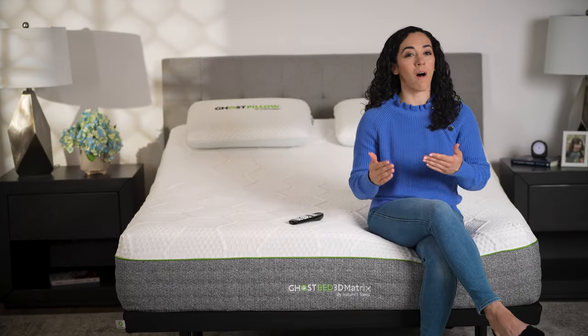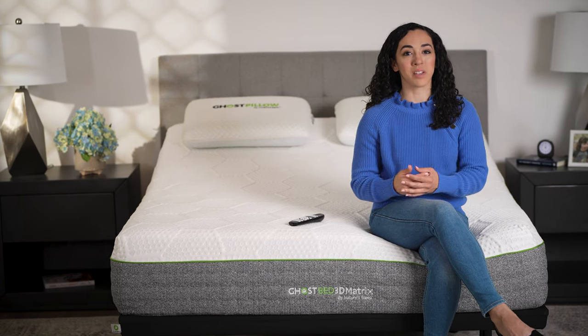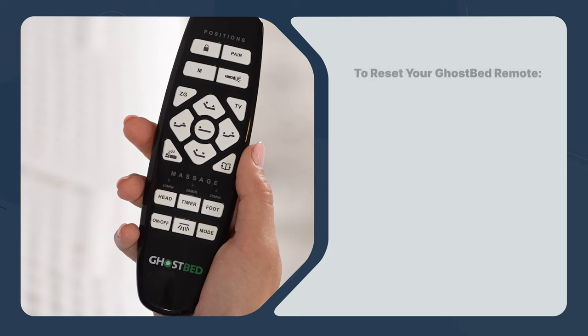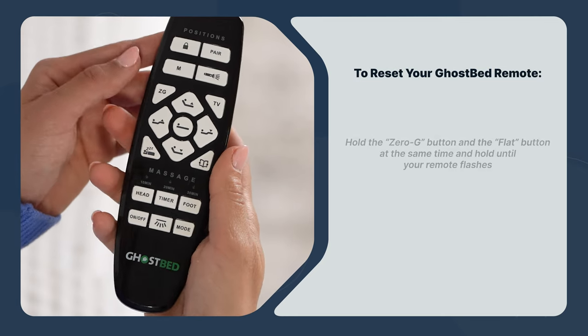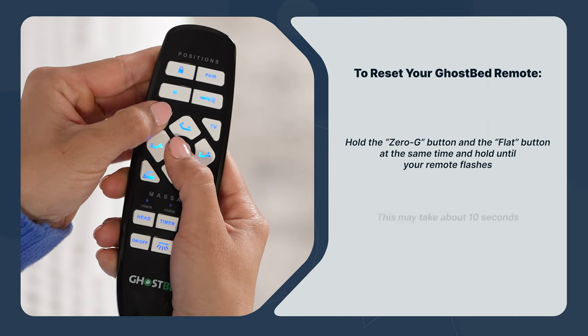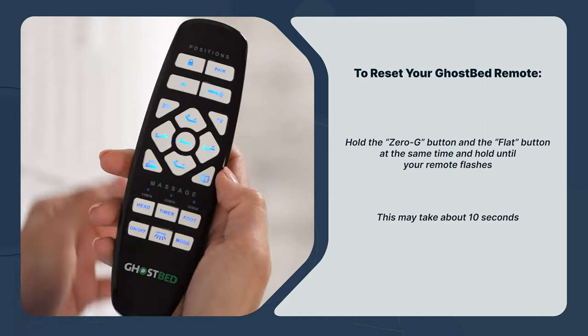If after trying all this your remote still isn't working, it's time to reset it back to its factory settings and re-sync it with your bed. To reset your GhostBed remote, hold the zero G button and the flat button at the same time, and hold until your remote flashes. This may take about 10 seconds.